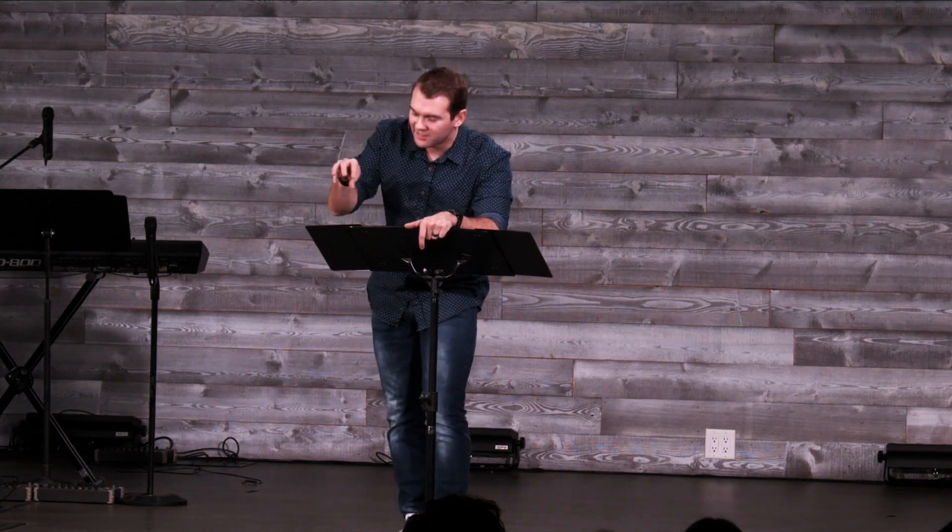What happens when God shakes up those things that are important to you? What happens when God takes away those things that you value, that help you identify who you are, that build up the core of who you are? I think sometimes God allows trials in our life. God shakes up the foundations of our life. He lets things happen that we would rather not have happen, because we've potted him — we've sectioned him off in our field, in our heart, stuck him in a pot. God wants to break free from that, and he allows these things to come into our lives to tear down our kingdom so that he can build up his.